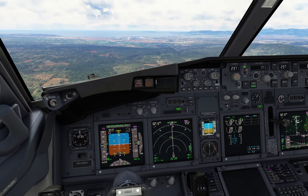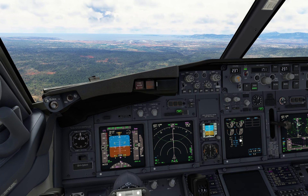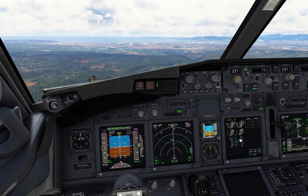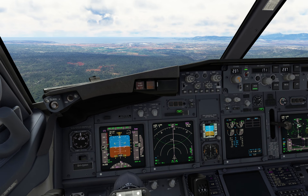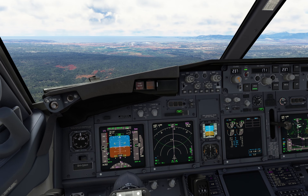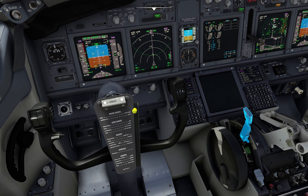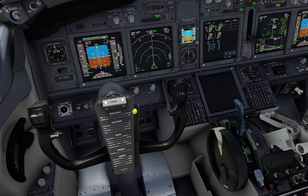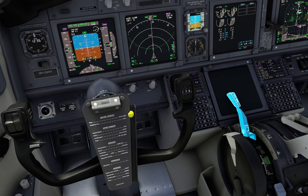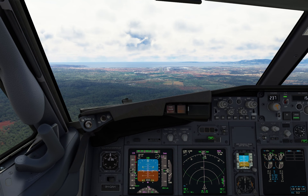The speed is too much. Flaps 10. Gear down, flaps 15. Speed checked, speed brake up, gear down. Speed — it's too much, too much, too much.